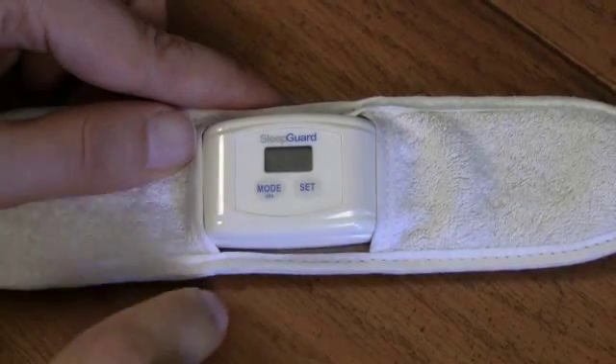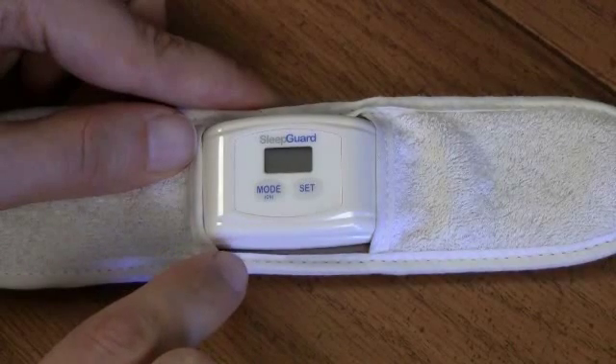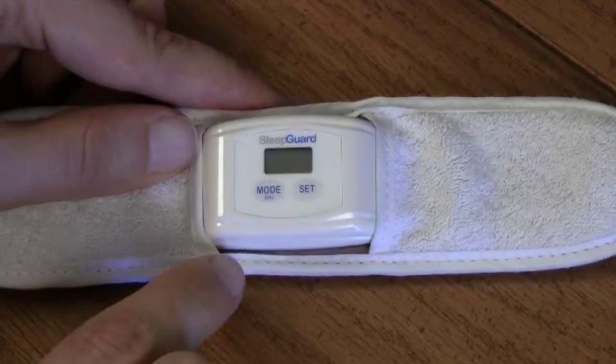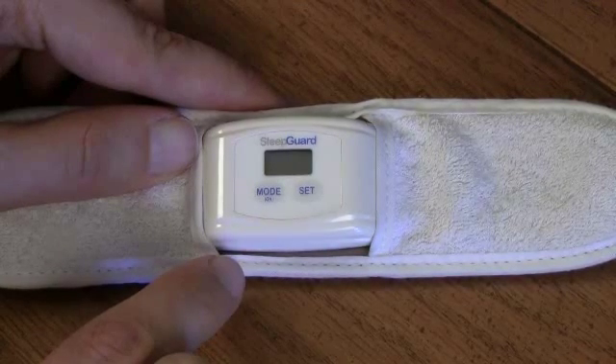To do baseline measurement, we want to set up the biofeedback headband for silent mode, so that it can measure how much you clench without changing how much you clench. In order to set up the biofeedback headband for baseline measurement, we want to set the bite trigger level to 3 and the volume to 0, so that there's no biofeedback sound during the baseline measurement time.